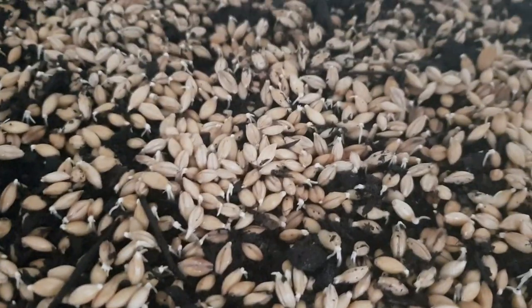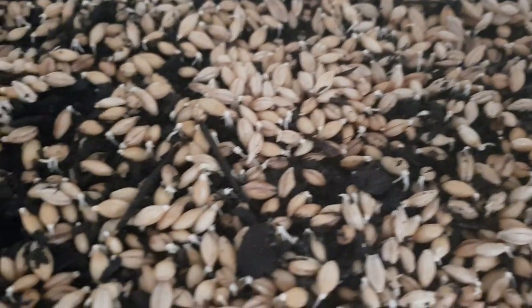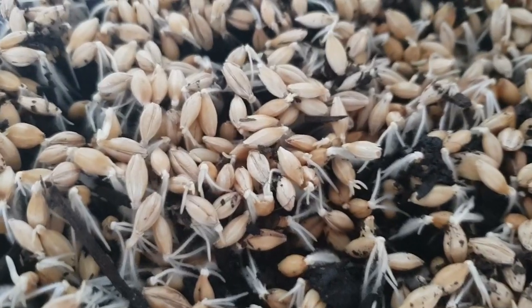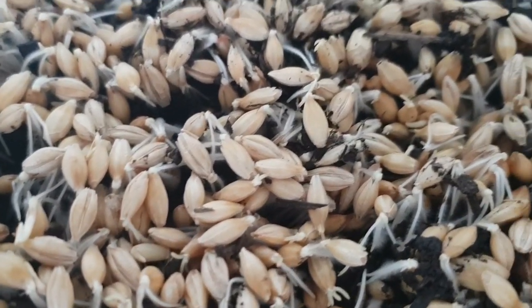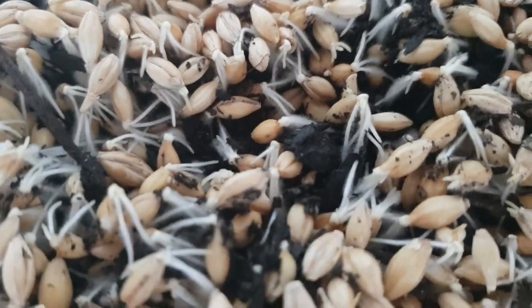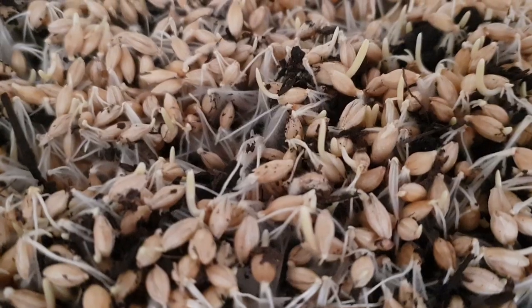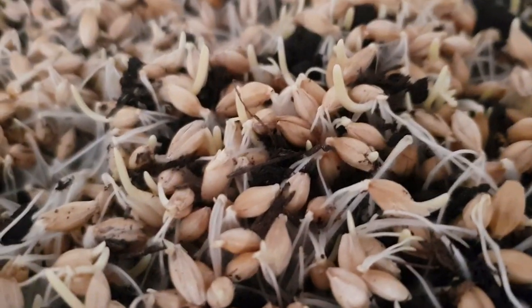This is the third day, so you can see this sprout a little bit. Today is the fourth day and it started to sprout now. This is the fifth day and we can see the sprouts.